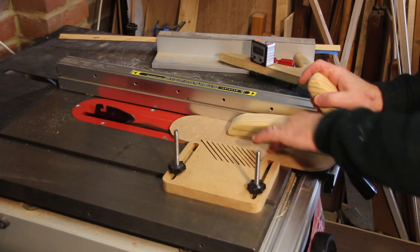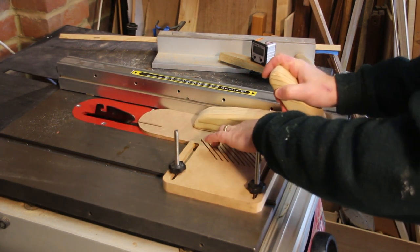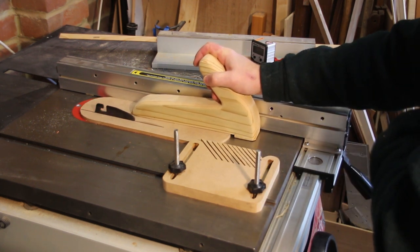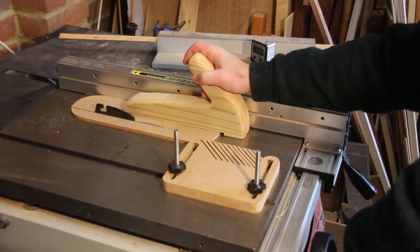I've aligned the fence so it's right up against the insert plate. I'm now going to push the MDF through the blade. I've removed the blade guard because I want to be able to see exactly when the MDF is lined up with the front of the plate, and then stop the cut.